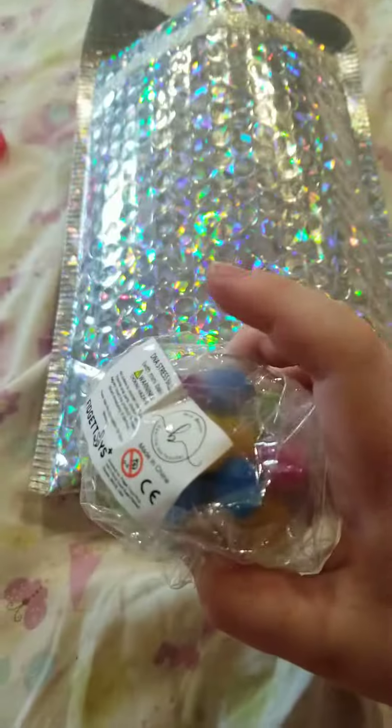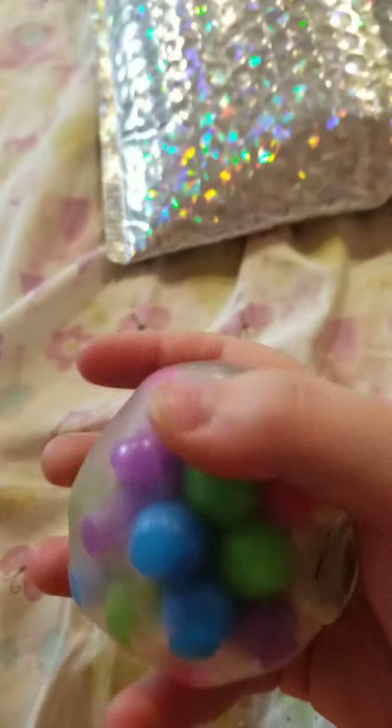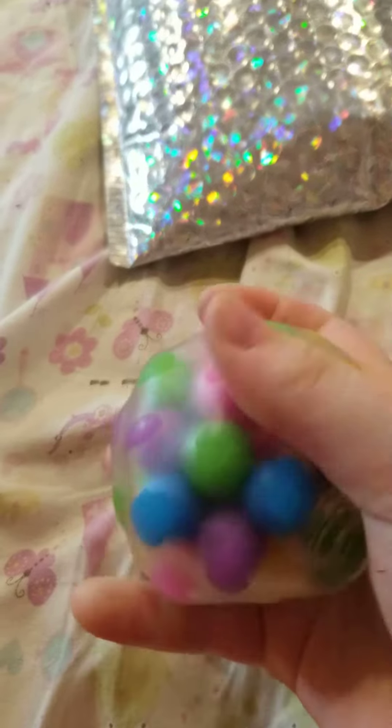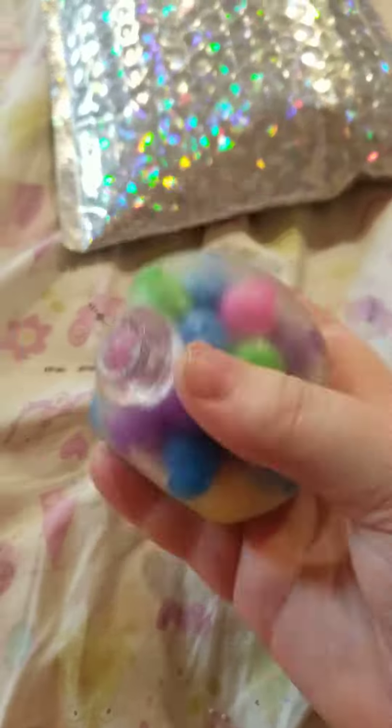Hi guys, my Mrs. Bench order came — let's see what's inside! Oh my god, they're so cool. I'm gonna start with my DNA ball. Okay, I opened it and I'm gonna do my first squish. Oh my god, that feels so good! It's very textury and it's kind of easy to squish. Ten out of ten for sure.